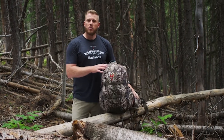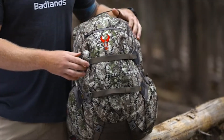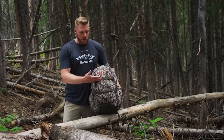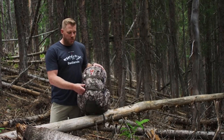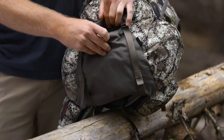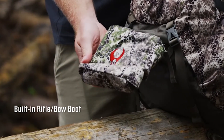Inside the pack, you are hydration compatible with its own pocket ready for a three-liter hydration reservoir. The Super Day also features a small batwing design that gives you rear compression — those two straps help you strap gear and also a rifle or bow to the back of your pack.